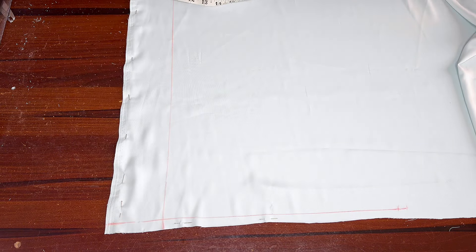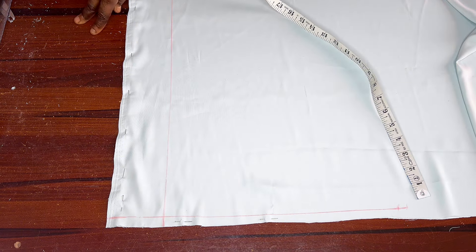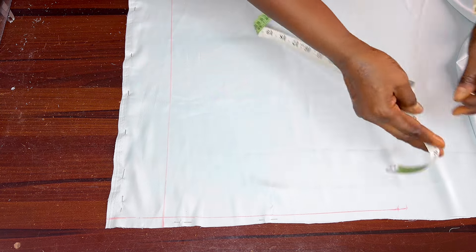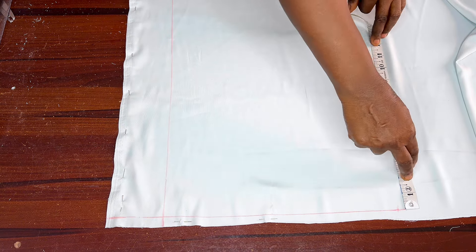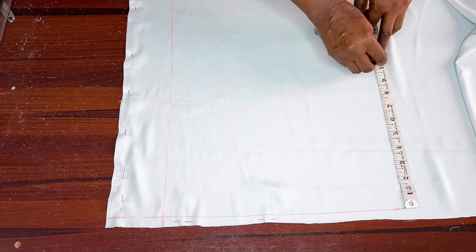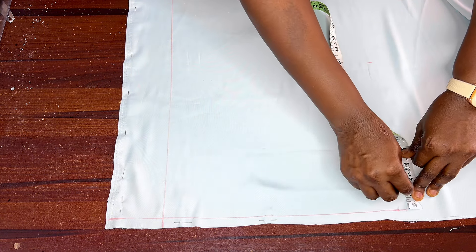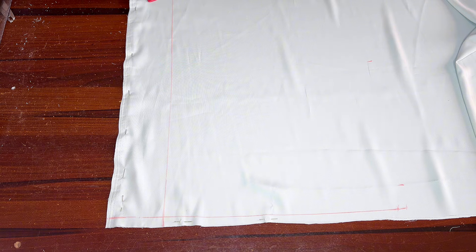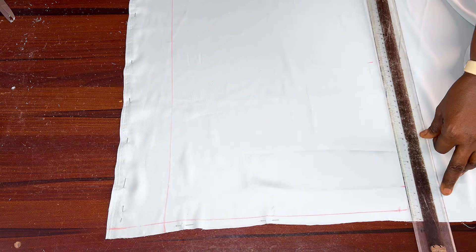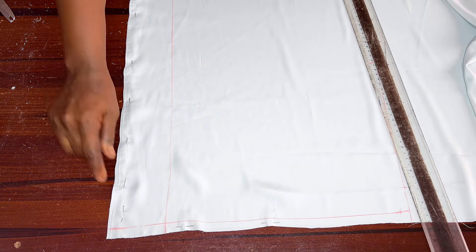The next thing is to determine the armhole length. You can use 9 to 11 inches — I'll be using 10.5 inches; I want that armhole region to be free. Then my shoulder slope of 1.5 inches — you can use 2 inches, but I'm using 1.5. Let me connect my 13.5 inches. This doshet fabric can be somehow funny; it won't stay where it's kept, so that's why I use pins to hold it down.